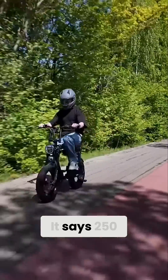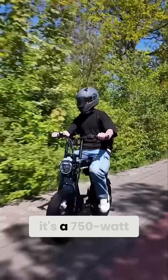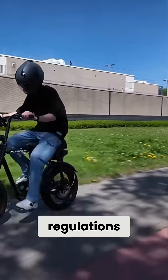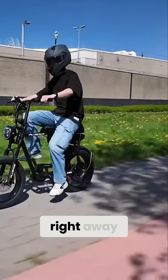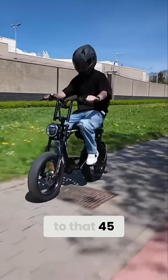The motor says 250 watts on the sticker, but let's be honest — it's a 750 watt motor, just rebranded for EU regulations. You feel that power right away; it's quick, torquey, and easily gets up to that 45 kilometers per hour range if it's unlocked.